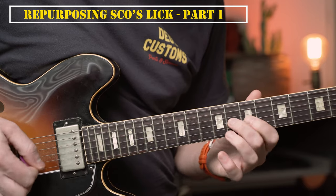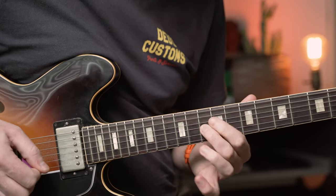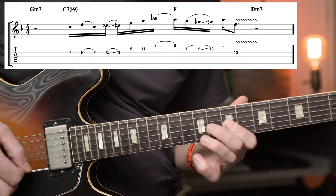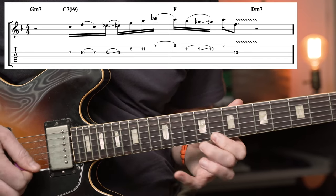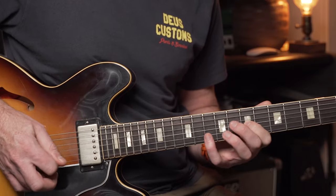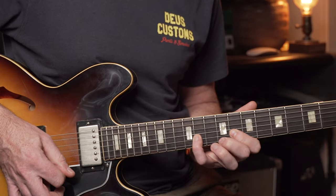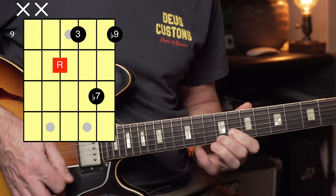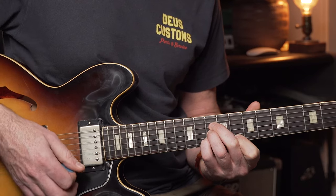Let's look at how we can potentially repurpose Scofield's lick to make it our own. You'll notice that I'm starting with that same enclosure idea, but then we're sliding into much more of an explicit diminished 7th arpeggio idea, which will really help outline that C7 flat 9 sound. And then we just end with a little F major lick, visualizing that F major chord.